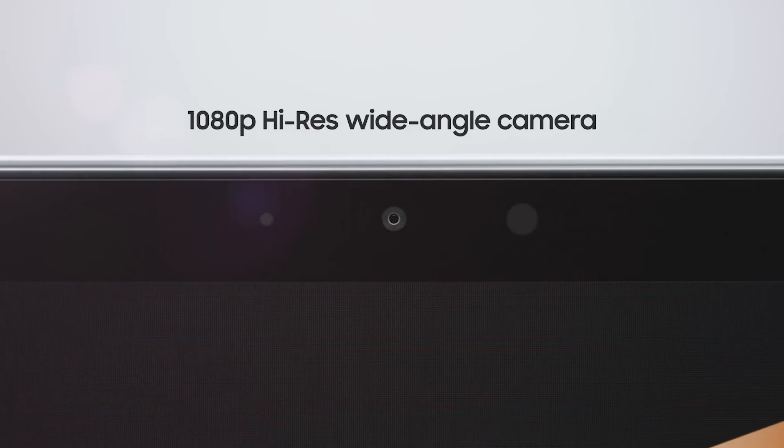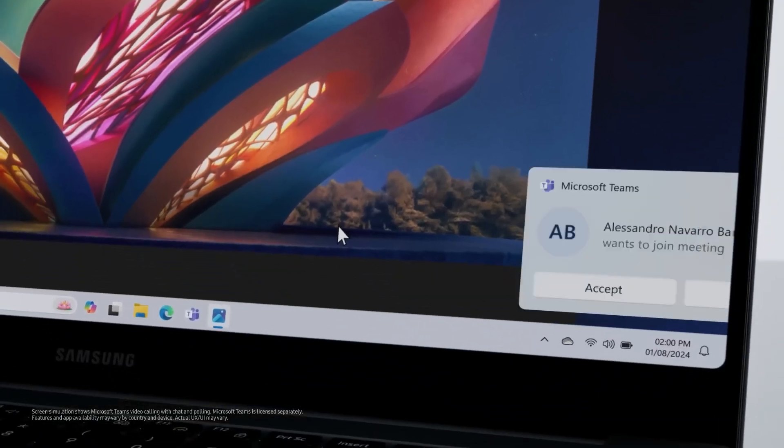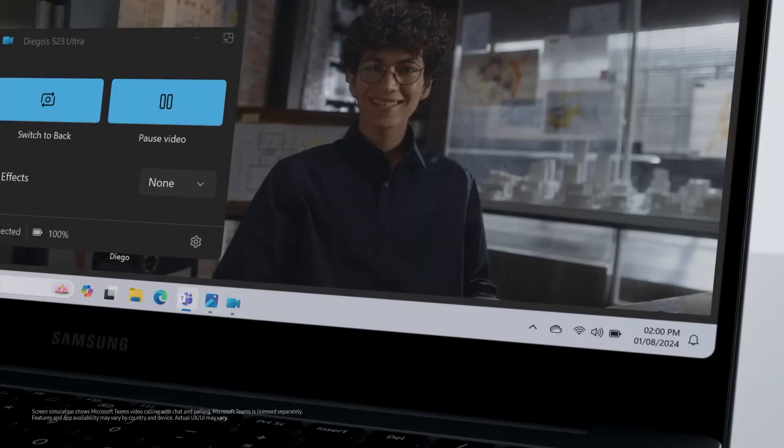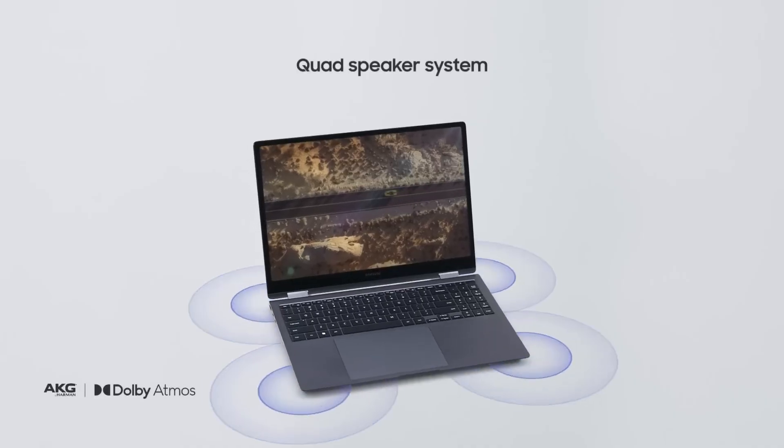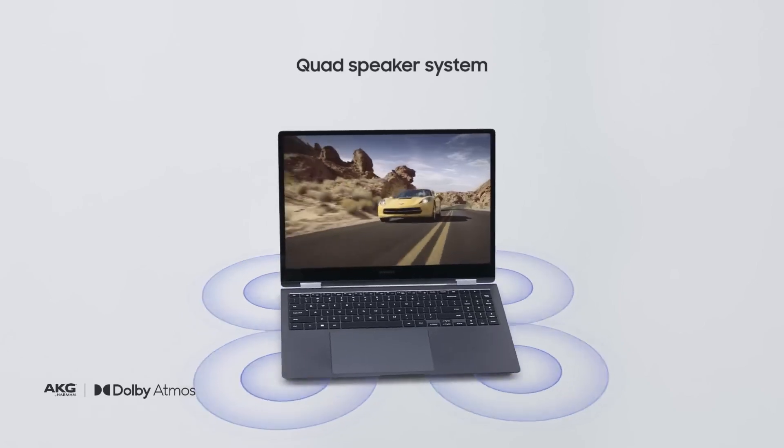On the front, there is a 2-megapixel camera with 1080p resolution ideal for meetings, along with two microphones. The laptop also features four AKG speakers with Dolby Atmos support.